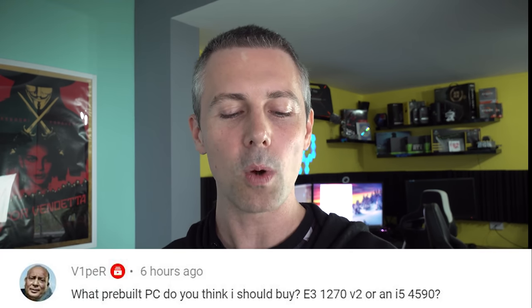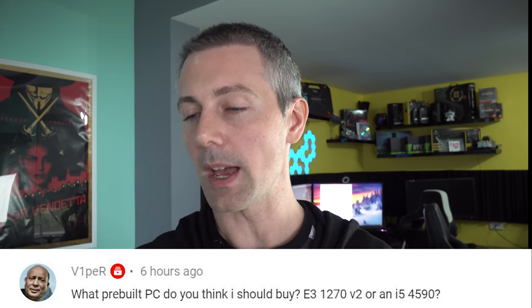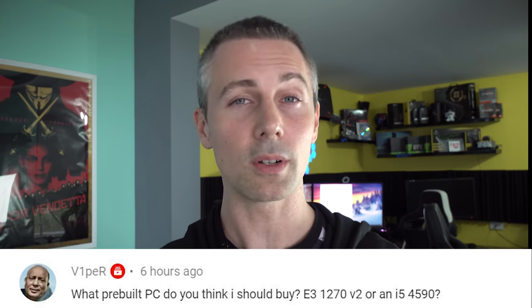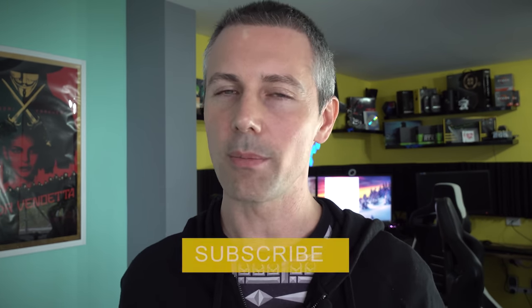Question of the day from V1per: what pre-built PC should I buy - an E3-1270 v2 or an i5-4590? Since you haven't mentioned VR, I would go with the 1270 v2 - it gives you four cores and eight threads versus the i5-4590's four cores and four threads, and the clock speeds should be a little bit faster. The i5-4590 does have official VR support and AVX2 instruction sets, but for normal desktop gaming you'll get a smoother experience on the 1270 v2. If you're enjoying the content, hit that sub button and ring that bell - I'll catch you in another tech video very soon, peace out!